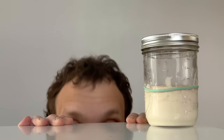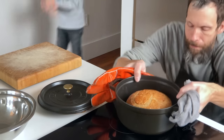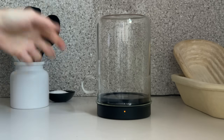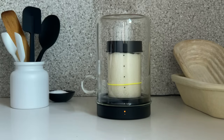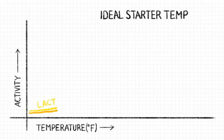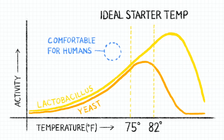Sourdough bakers, we have a problem: chilly starter. Hey, I'm Eric, a home baker who's been baking sourdough bread for a bunch of years. This is Goldie, a warm safe home for your sourdough starter. We all know that if we want great bread we need an active starter, but the trouble is sourdough starter is most active between the temperatures of 75 and 82 degrees Fahrenheit — but for us humans, that's just a little too warm.